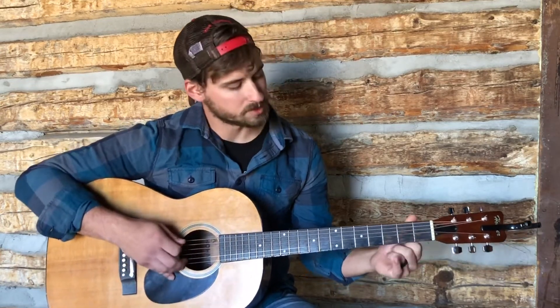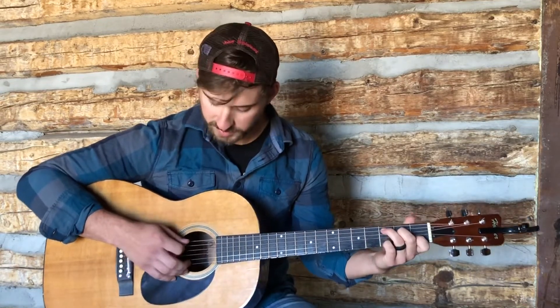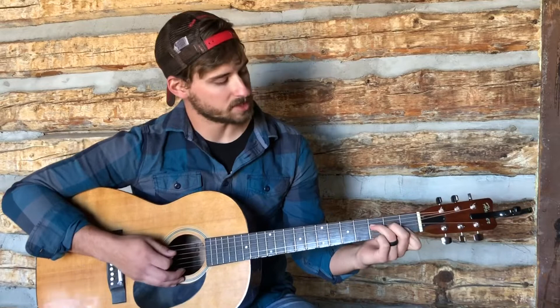For the C chord, a lot of times what I'll do is I'll drop my pinky down on the third fret of the E string when I play the C — so it'll sound a bit fuller. And then the same with the F a lot of times.